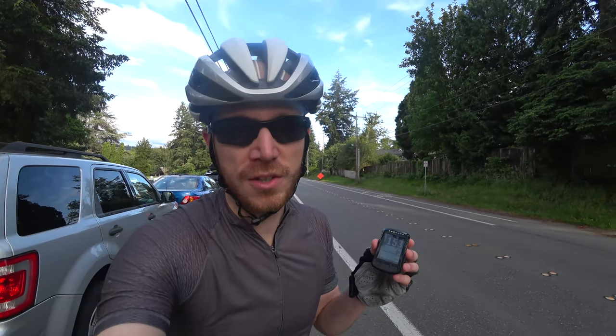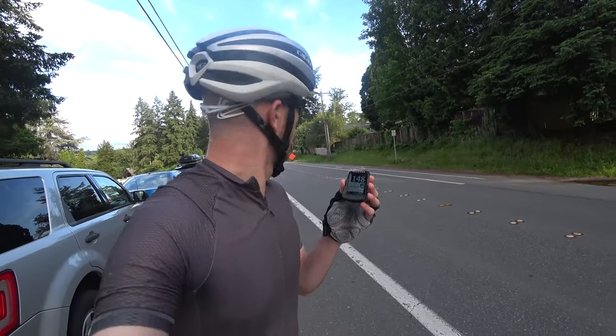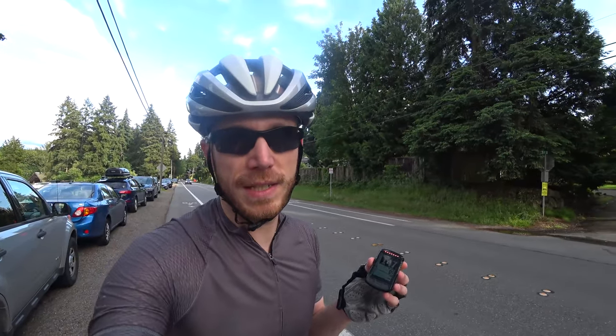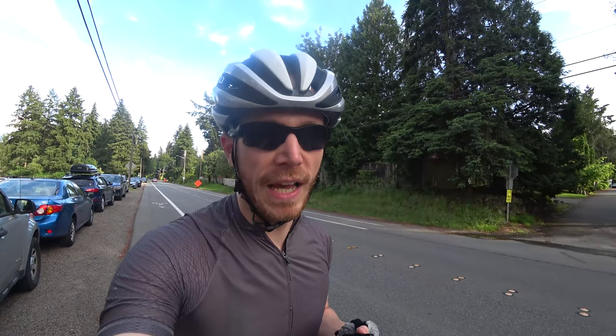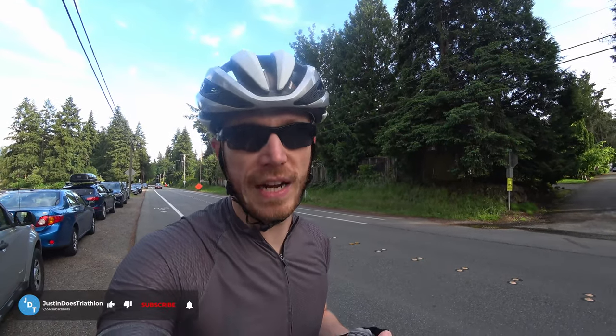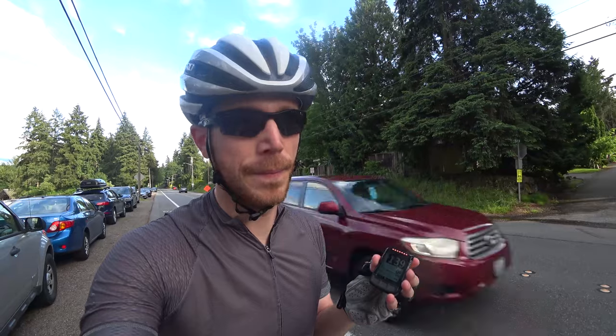Now I want to show you what the experience of riding with radar is actually like and explain to you why, even in the short amount of time that I've had it, I'm already completely convinced the radar is worth it. The Varia will pick up from 140 meters or 153 yards in ideal conditions — this is pretty much ideal — and you can see just how far it picks it up in advance. I'm stopped and it's still taking a while for the car to actually pass me. If I'm riding at 16, 18, 25 miles an hour, there's a significant amount of clearing time that allows me to get ready. And there's the all clear — I'm good.